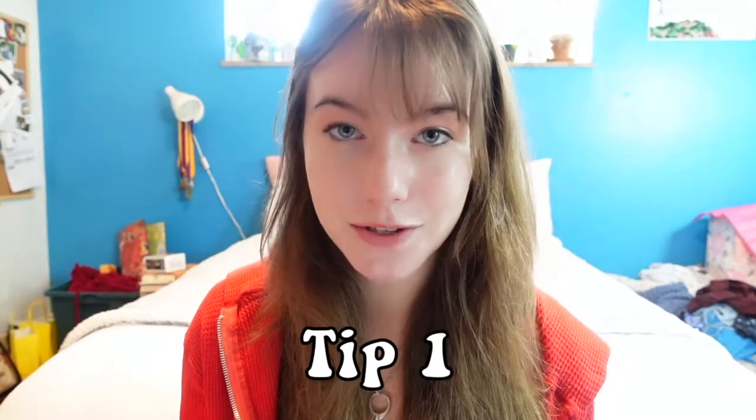My first tip, the most important one in my opinion, is not even about crocheting. This tip is about setting a goal for yourself. Find something that you really want to make. Is it a sweater? Is it a bucket hat? Do you want to make this wavy pattern bag? What do you really want to make? Why are you starting to learn how to crochet? This will help you work through any frustrations and prevent you from quitting.